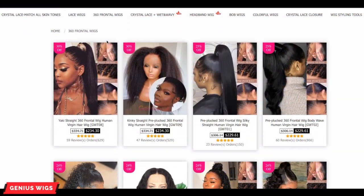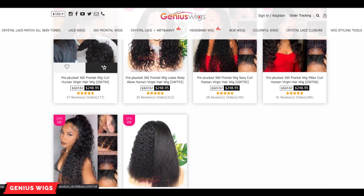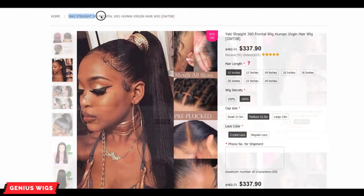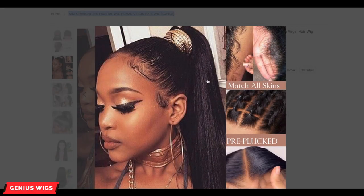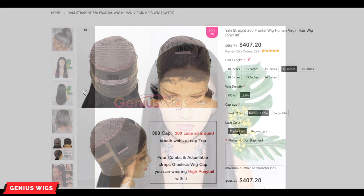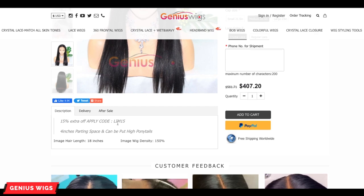I wanted to show you guys their website really quick — they have loads of different units to choose from: 360s, lace fronts, closure wigs, they have it all, and they also have the crystal lace. This one is the yaki straight 360 frontal, and as you can see you can pull it up in a high ponytail. It comes in a variety of lengths as well as a couple of different densities, and you can choose from crystal or regular lace.